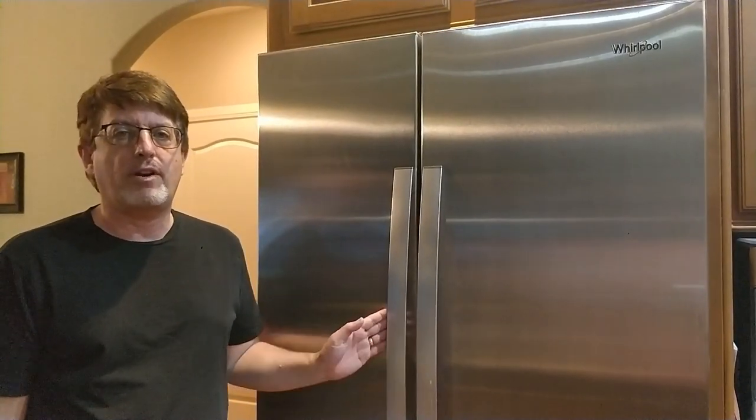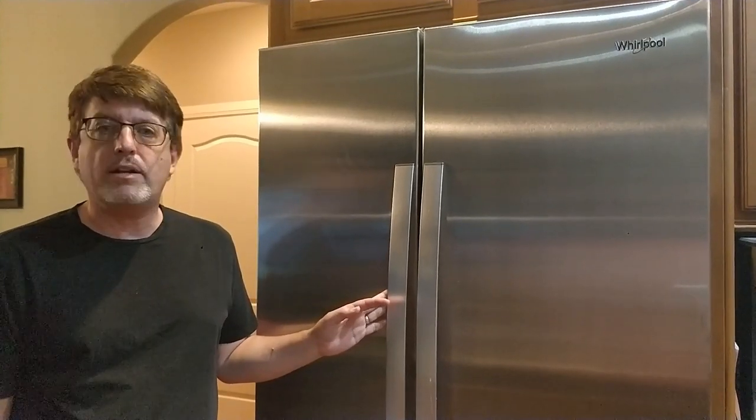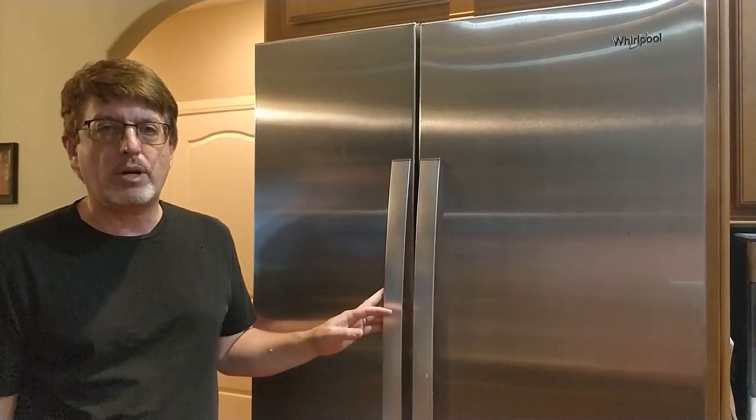Today I want to do something a little bit different. I want to talk about ways that you can do things creatively to solve problems that you might run across.